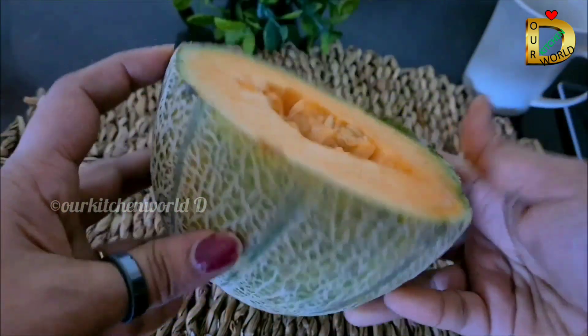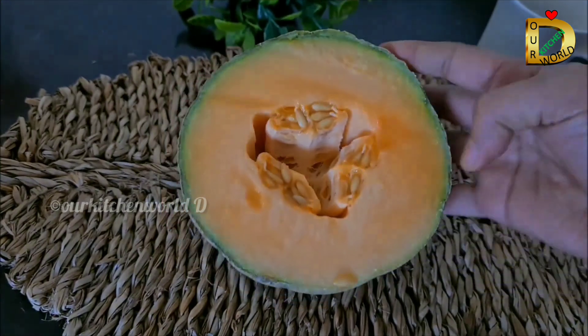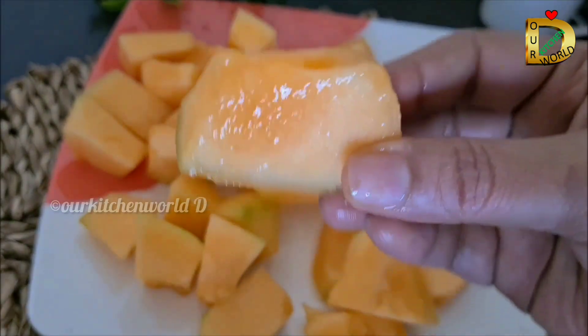After that, we will use the water bottle. It will be 30 seconds of blending and it will be 60 seconds. If you want to use the water bottle, it is very easy — we will use the water bottle.